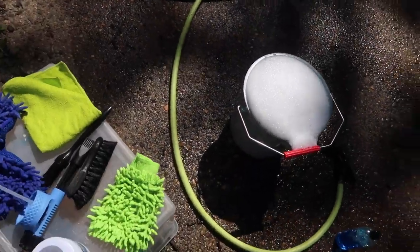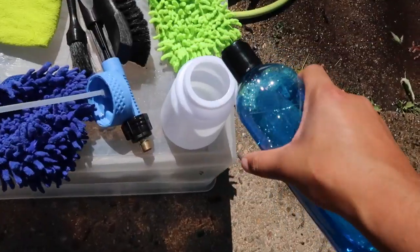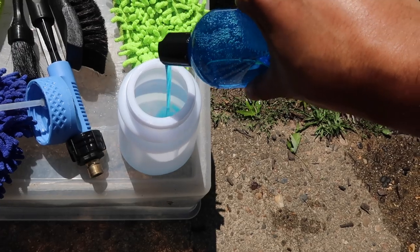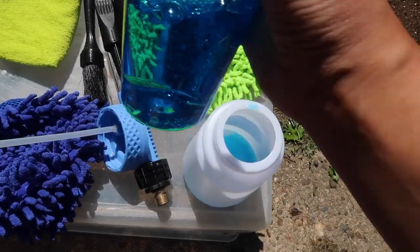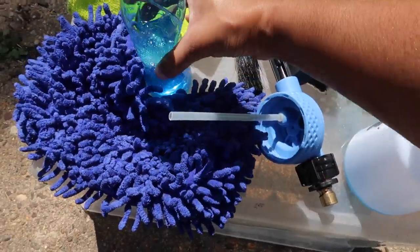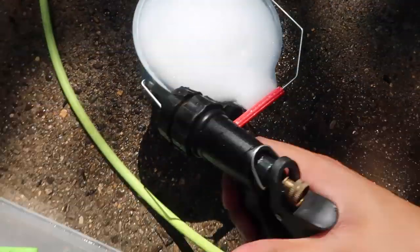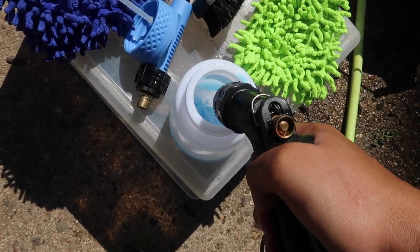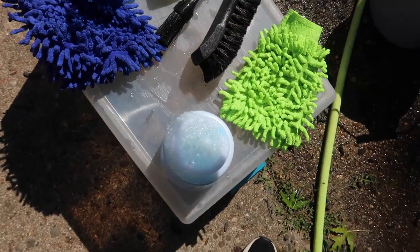Now we're going to take the soap and add it into this foam gun. I'm going to cover the first layer — I like to add a lot of soap, but you don't really have to with this formula. That wasn't a lot. I'm also going to grab my hose again and add a little bit of water, just like that, and then we're going to close it.